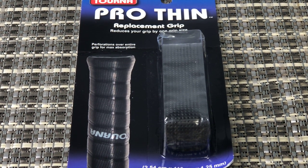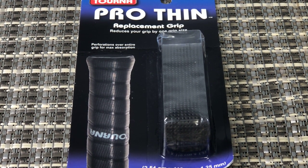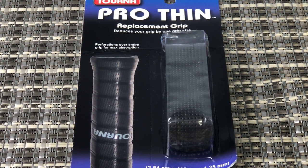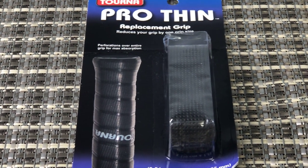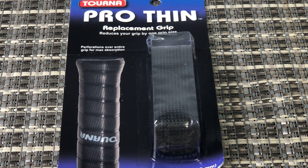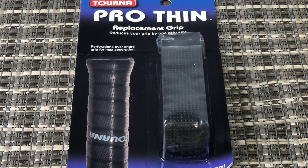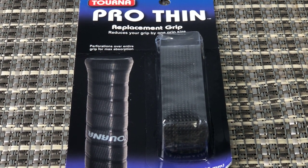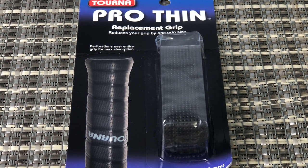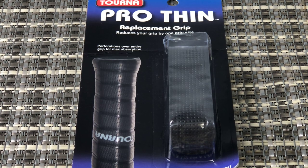I think maybe that's a little generous from their marketing department. But I would say you certainly will notice it will be a bit thinner than your current grip. So definitely worthwhile trying if you want your grip a little bit thinner. They do versions in the regular sort of 1.5mm, and then they've got some comfort ones as well that would obviously be bigger than that.